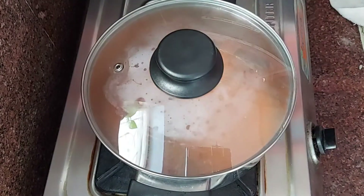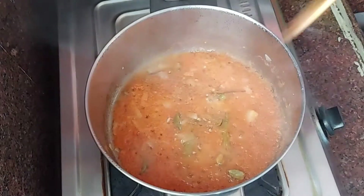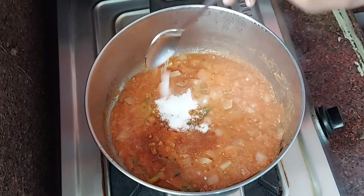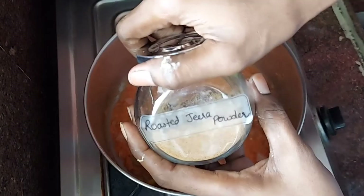Add the tomato puree and cook for 10 minutes. After 10 minutes, open the lid and mix well. Add masala powders as needed: karam powder, salt, turmeric, dhaniya powder.